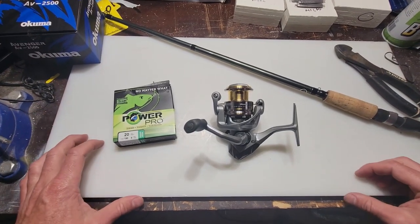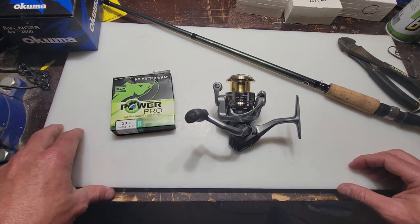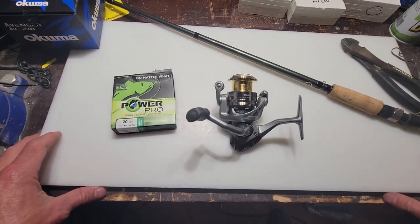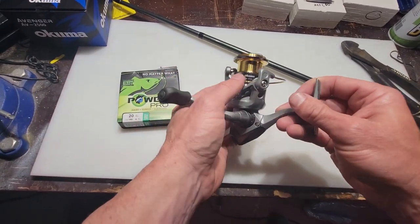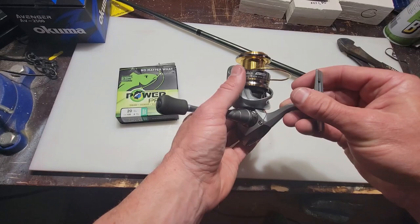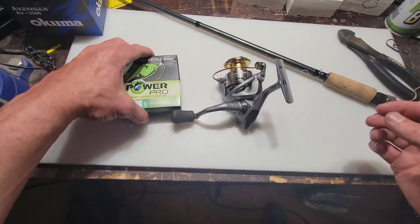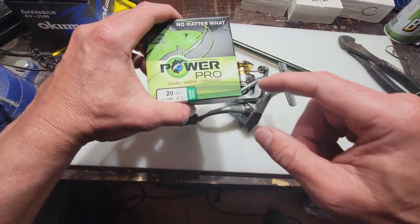In this video, I'm going to be showing the knot I use and how I spool a new spinning reel or casting reel. I'll be using this new Okuma Avenger AV2500 reel that I just got for trout fishing, and I'm going to spool it with 20-pound test Power Pro.